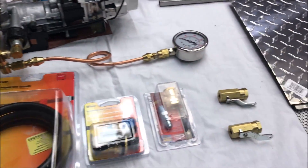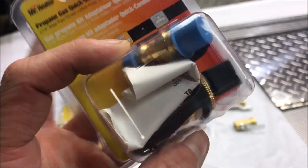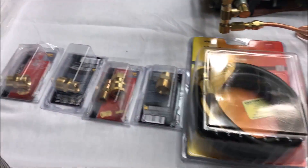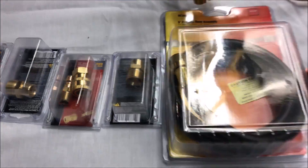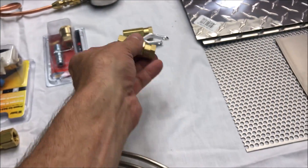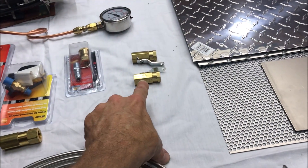Some of the more expensive items are laid out here. For example, this quick-connect propane fitting is about a $25 piece of equipment — stuff is extremely expensive. Same thing with this pressure washer equipment, you're looking at about five bucks a pop. Got some really nice ten-dollar high-pressure valves here for the water and propane — I'll probably have to get a couple more of those.